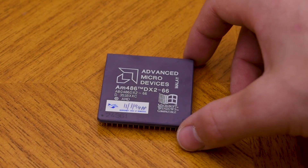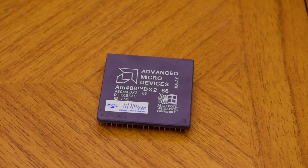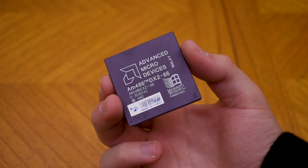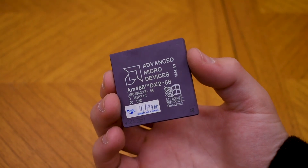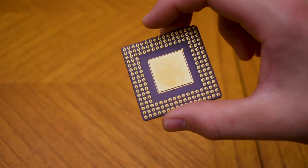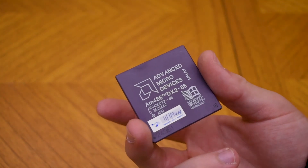First, let's look at some of the parts I've chosen for this system, starting with the CPU. This is an AMD 486 DX2 66 CPU. I've gone with a 66MHz CPU since it's a great all-rounder for DOS games and is almost the perfect speed.